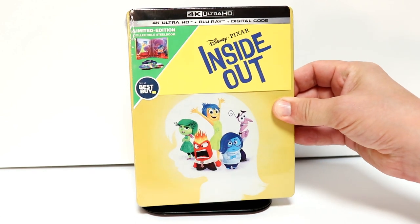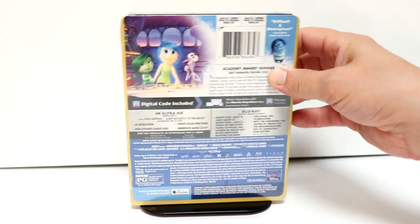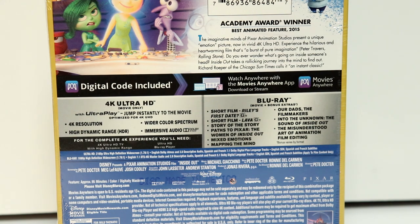Got some really nice artwork on the front, this nice yellow steelbook. And here's the back. It does have quite a bit of special features. If you'd like to go ahead and pause and check those out, you can go ahead and do so.